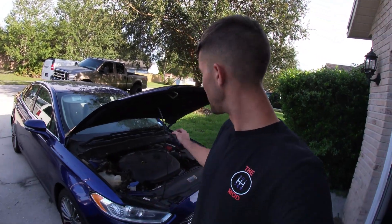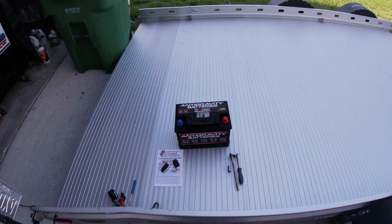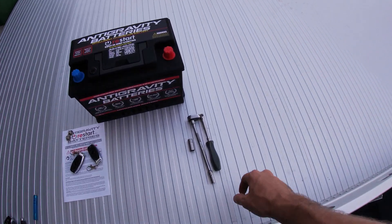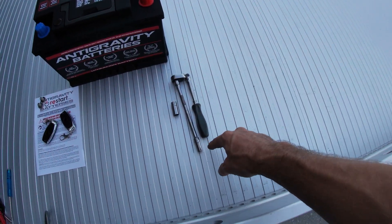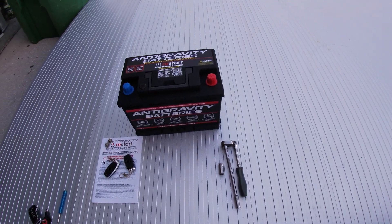So why would you want to replace your OEM lead acid battery for a lithium unit? As already mentioned, the weight savings — but also the longevity. This battery has lasted me about four years; the lithium-ion battery from Anti-Gravity Batteries has an estimated lifespan of eight to ten years. Now we're going to get this installed. All you're going to need is a socket wrench, an 8mm and a 10mm socket, maybe an extension — pretty straightforward.